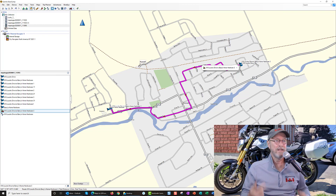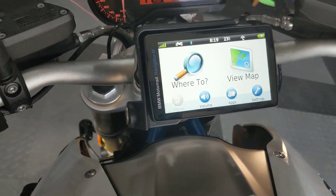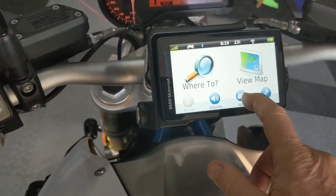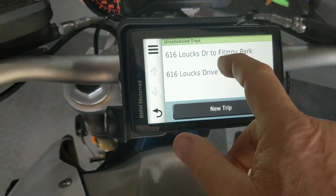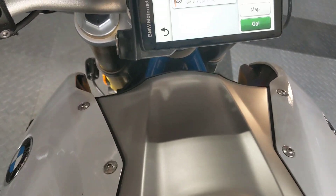When I turned on my Garmin it imported the route. Just to be sure: App — Trip Planner — there it is. Let's activate it and I'll get on the bike and go.